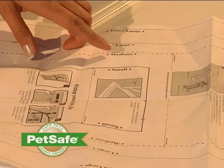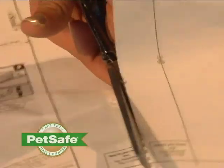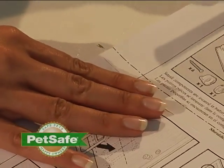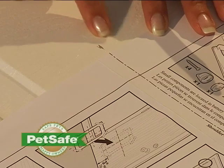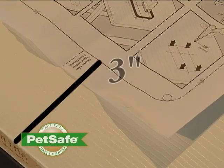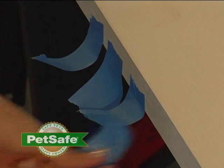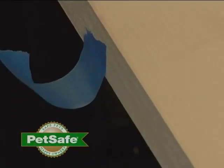Find the appropriate door size on the template and cut it out. There is a shoulder height line provided on your door template — align this with the mark that you just made on your door. You will need to leave at least three inches from the bottom of your door to the bottom of the hole you will cut for your pet door. Once you have determined your location, tape your template into place.